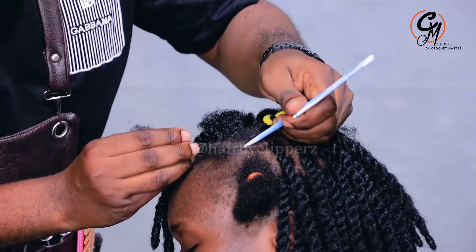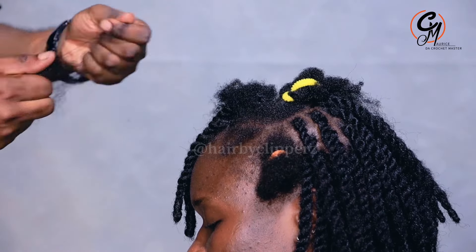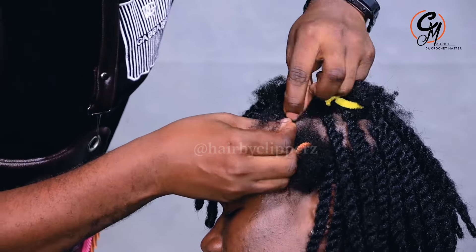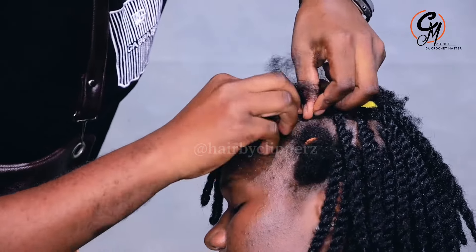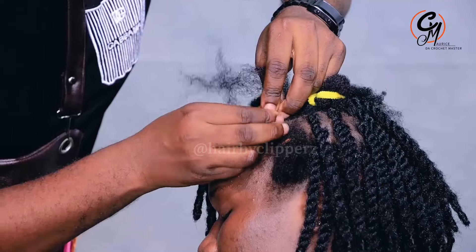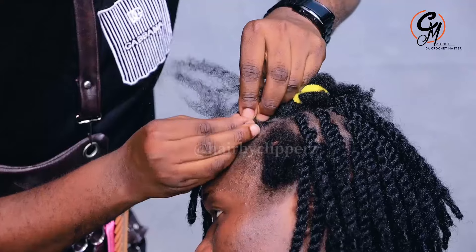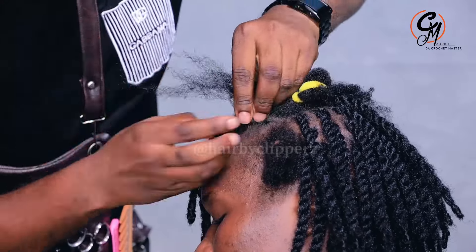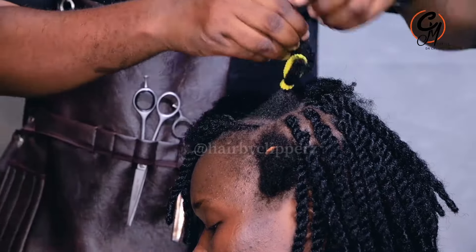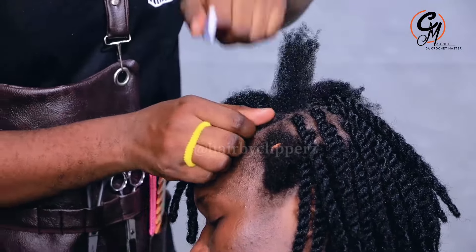Before going further, let me introduce myself. My name is Maurice, the Crochet Master, and I work at Hair by Clippers with Z. Everyone who wants to come and get my services can always come to Clippers with Z. We are located in Ntinda, Minister's Village, Kampala City. We also have a branch in Mbarara City, in Kamukuzi, behind BAM Petro Station.